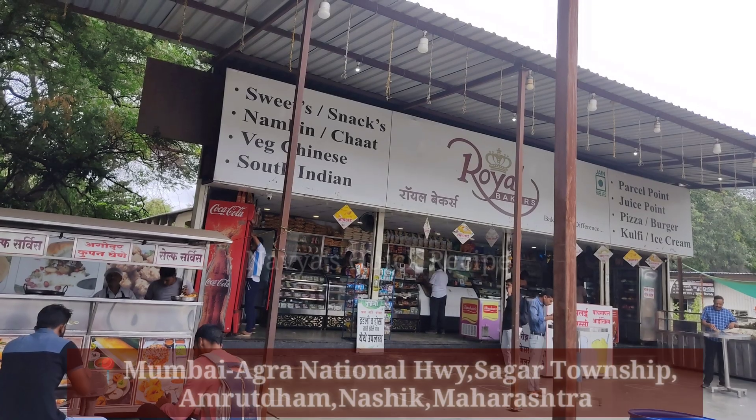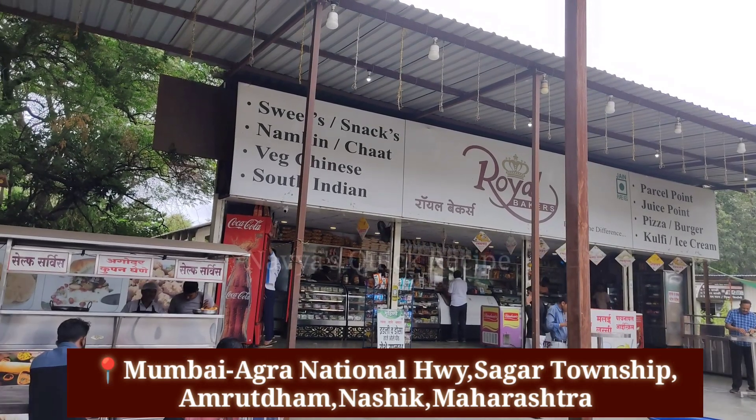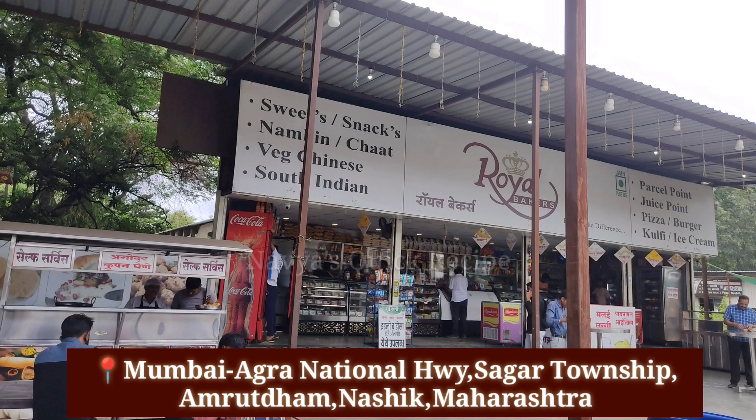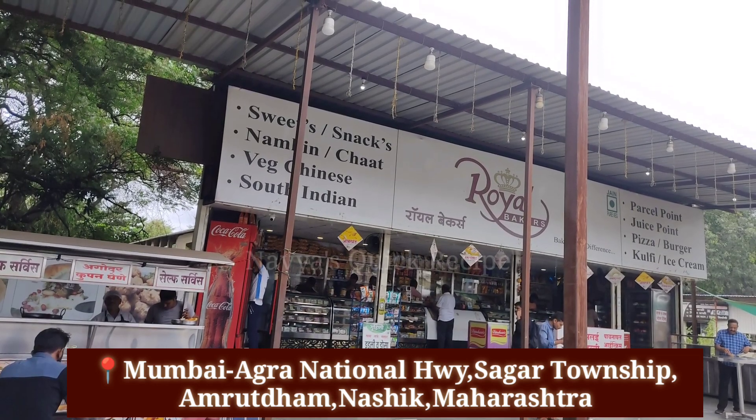We went to the Mumbai-Agra National Highway. Royal Baker's shop is a famous shop in Nashik, Maharashtra. If you go to Nashik, Maharashtra, you can taste street food at Royal Baker's shop.